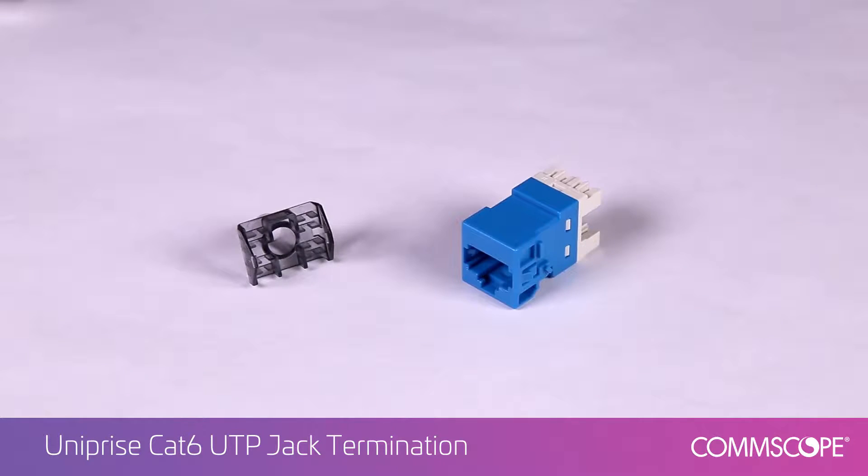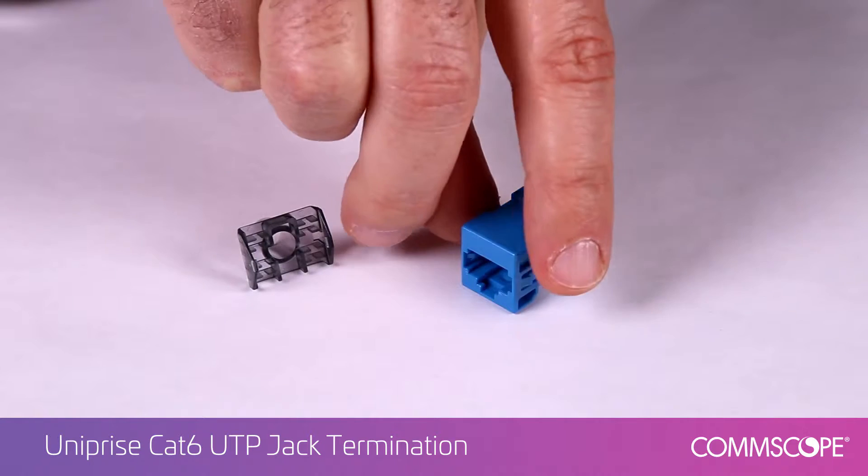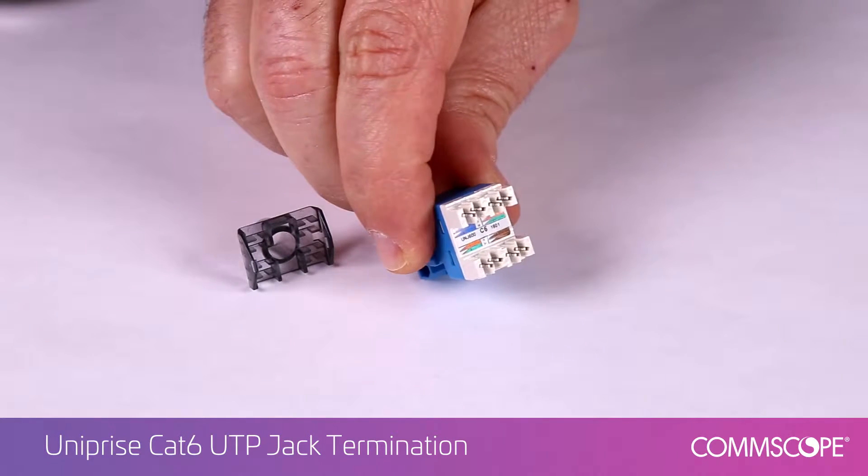The modular jack accepts four pair twisted pair cable with solid conductor sizes 24 through 22 gauge, or stranded conductor sizes 26 through 24 gauge. The jack features a universal wiring label used to aid in proper wire color coding.